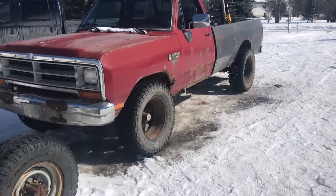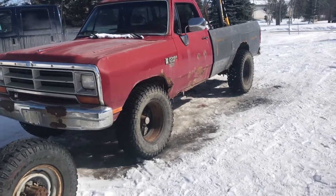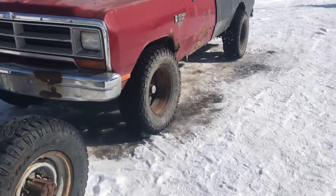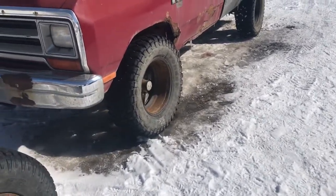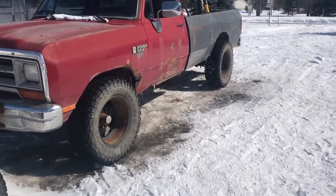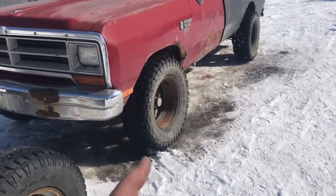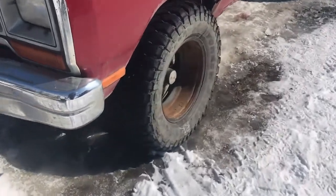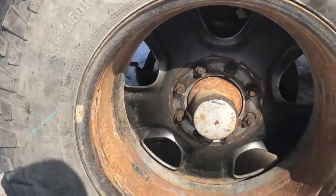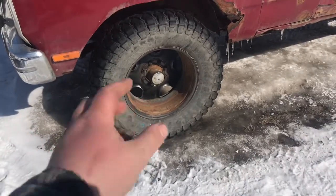I already have these tires — I just went and got some wheels. I didn't plan this to look this cool, it just sort of happened. These wheels are off a 2014 Ram 2500. They had such a crazy offset that they don't fit the proper way, so I had to flip them inside out. It actually looks really cool. And it bolted right on the front — it cleared the disc brakes and everything.